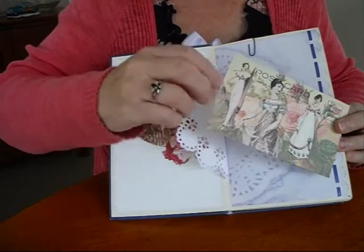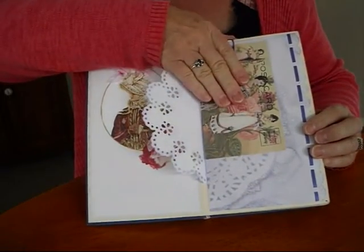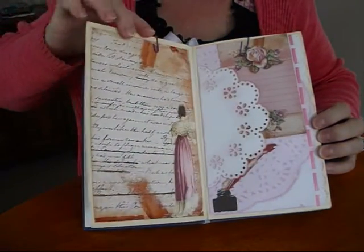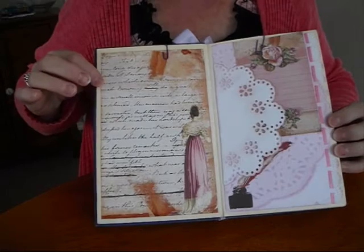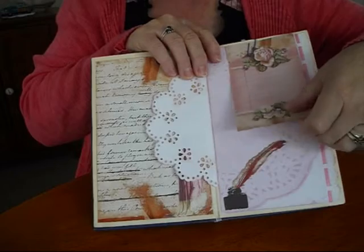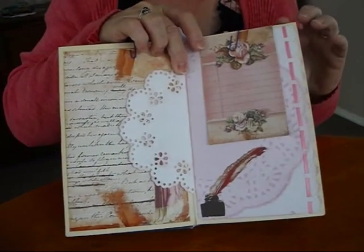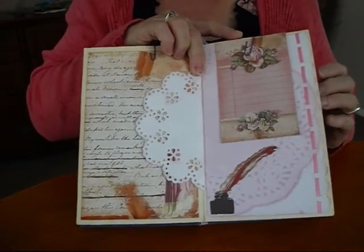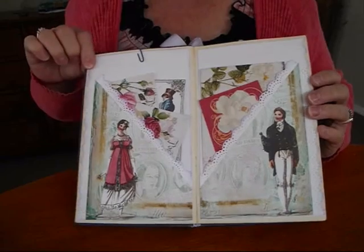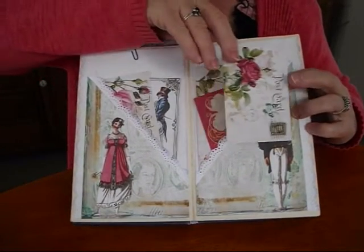I just wanted to store postcards and all sorts of ephemera in it. This is one of the lovely postcards I found, and I've put some lovely ribbon down the side as well. You can write on the page or the back of the card here. And then this is the pink dyed papers I do — so it's all pinks, purples, and whites.